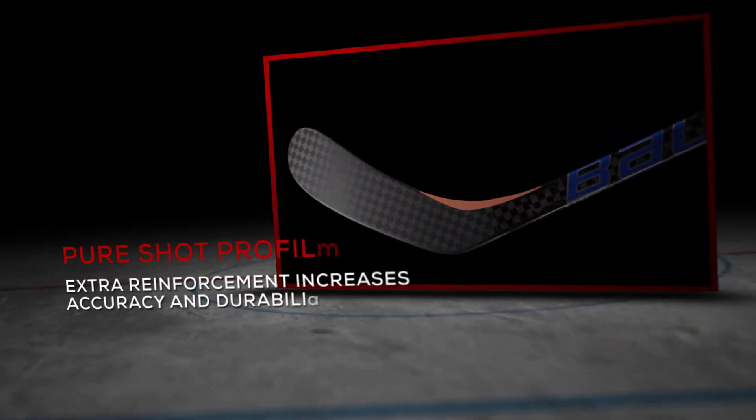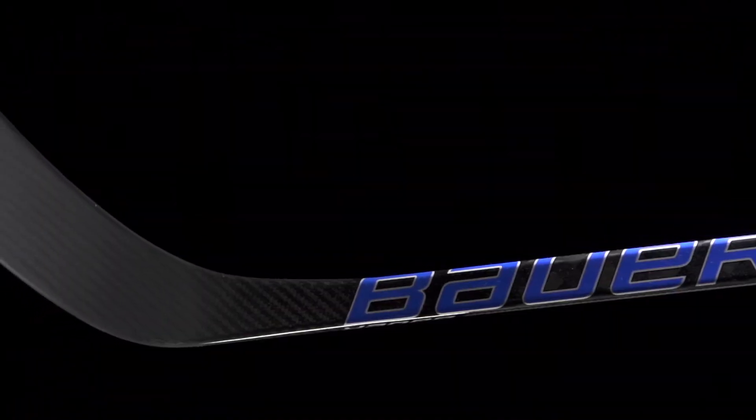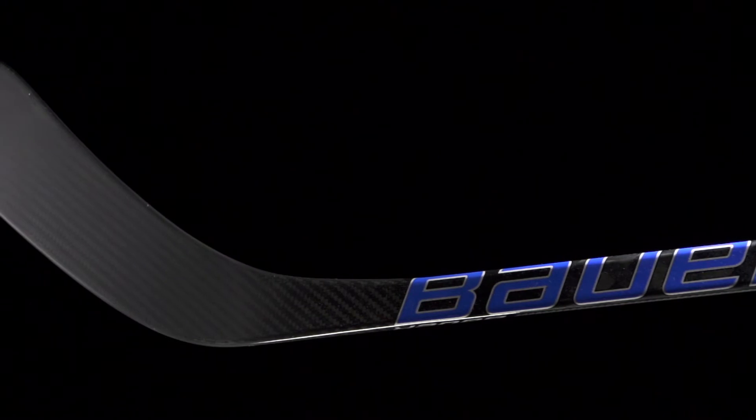Into the blade we see the pure shot blade profile. Connecting the shaft to the blade, there's extra material through the center here, giving you better durability from slashes, and it does help prevent the blade from opening up on big shots, giving you that pinpoint accuracy and something that's going to last a long time too.